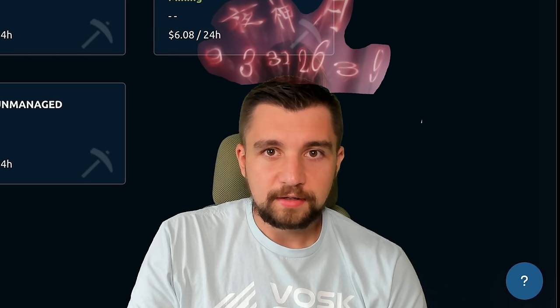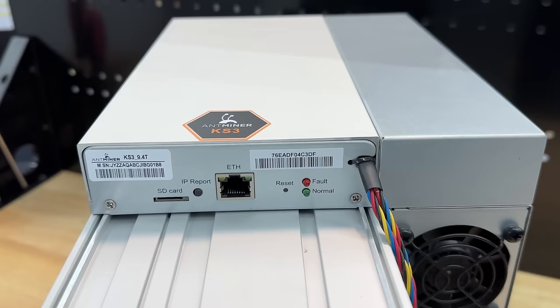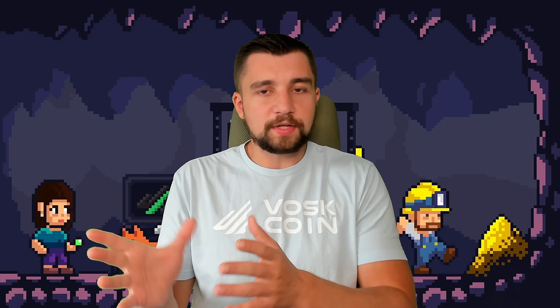That's all I've got today on the miner roundup, running through all these different price categories. I want to arm you with the knowledge to make the best decisions you can. I encourage you to build on the data and research I've given you today and do your own research. Join the VoskCoin Discord server, connect with other miners, post a thread on VoskCoin Talk. I'm not here to push you into a sale. If you use our links and discount codes, it supports the channel — and I appreciate that.